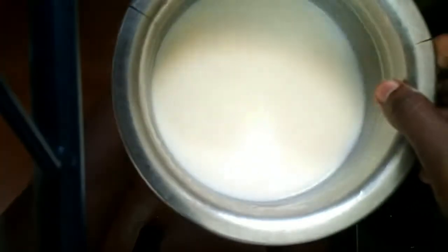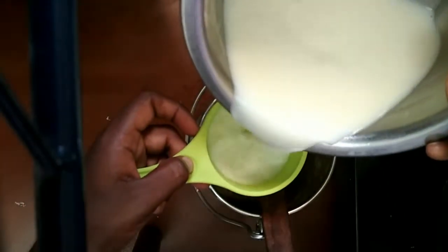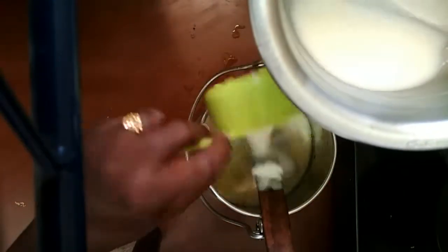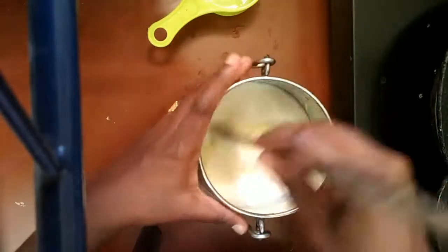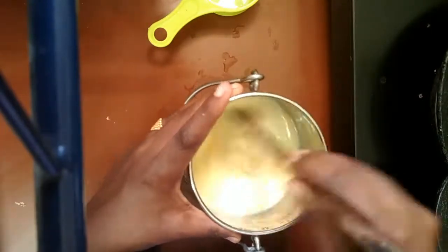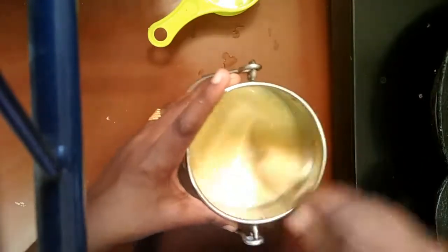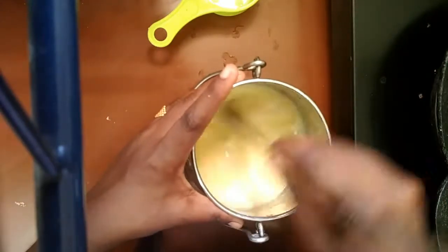Now, add milk. Add 2 cups. Add 3 cups and add 1 cup, add 1 cup and add 2 cups total.